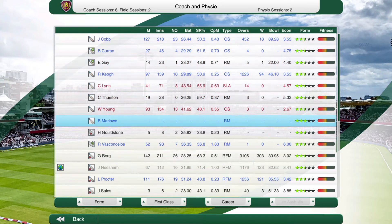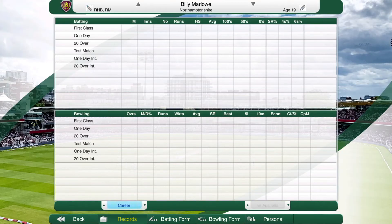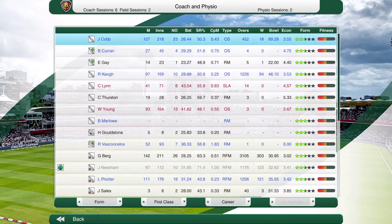The easiest way to improve your players is giving all of your training to the younger guys. Then if a player is out of form, stick them in the second eleven and then bring them back up form-wise. But we'll cover that in the back half of this episode. I'm going to focus on Marlow here today — Billy Marlow. He's the 19 year old prospect that we signed in episode one.